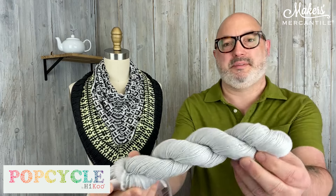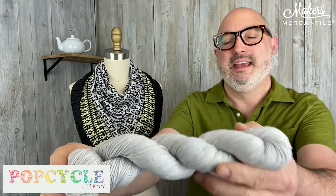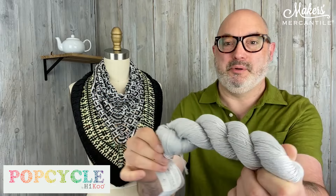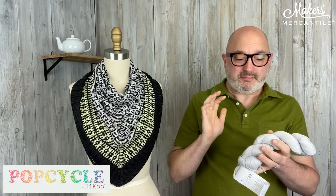The Chromatic Cowl uses this yarn from PopCycle. This is color 3019 Radiant, one of the colors in this kit. PopCycle itself is 50% polyester from recycled bottles, which is kind of cool, and then 50% bamboo. So it has a really great sheen and a lovely drape. Each hank has 305 yards in a 100-gram hank, and you're going to need one hank each of three colors to make this cowl.